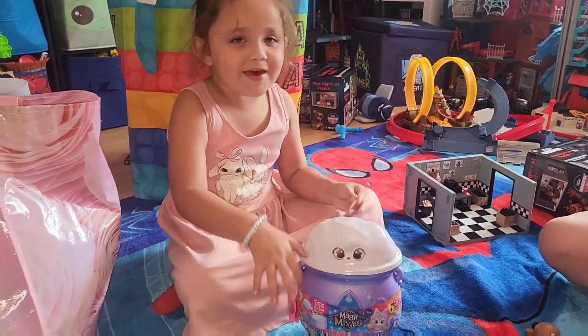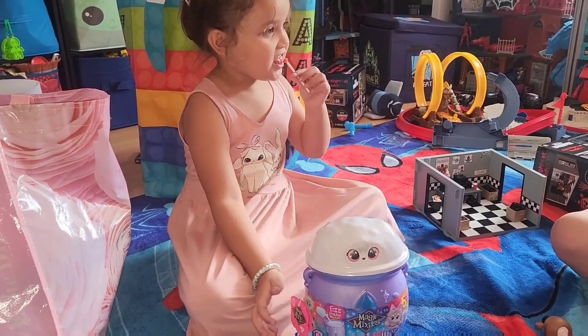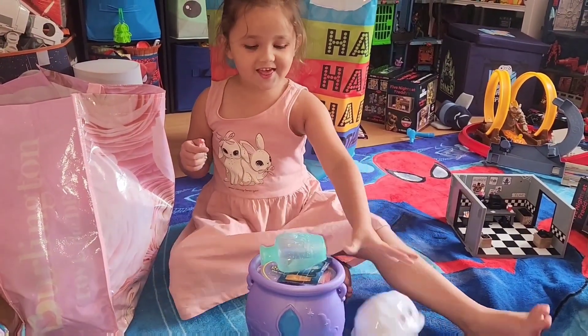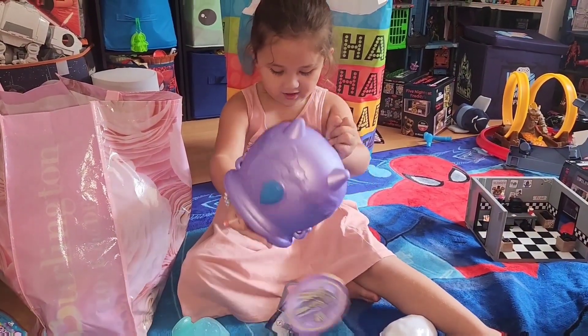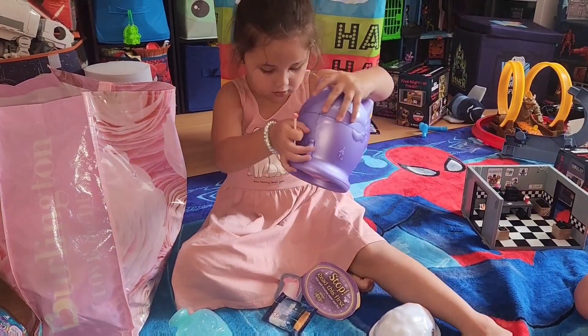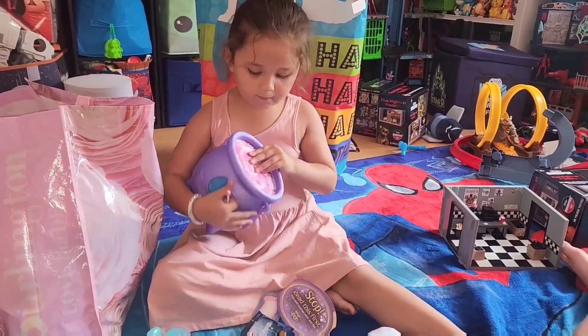Oh my god, we're going to make this thing. What you got in there? Like a potion bottle. Instructions. And what else? Let's read the instructions.